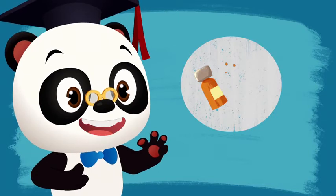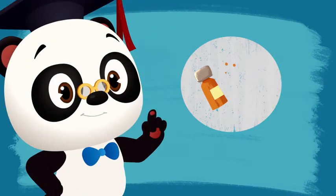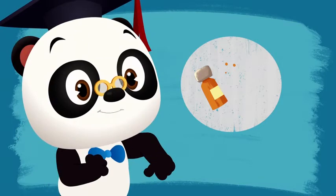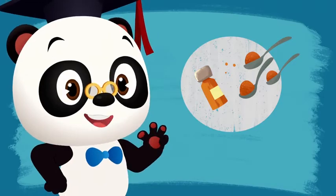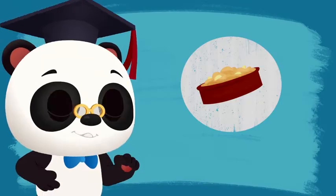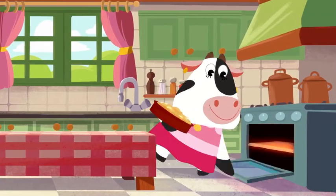Step 3: and how many teaspoons of cinnamon do we need? You got it! 3 teaspoons of cinnamon! That looks delicious! Step 4: cover it all with dough, and put it into the oven.